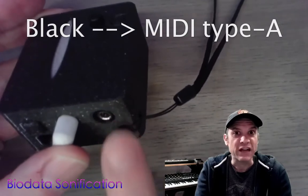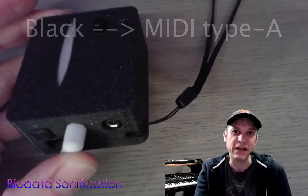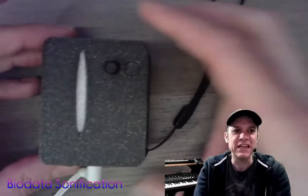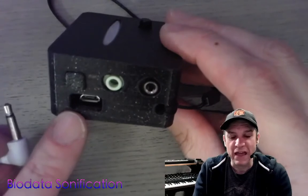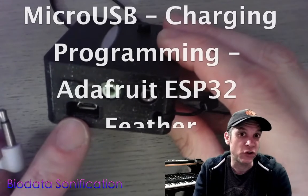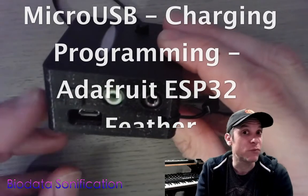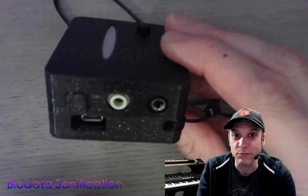The black jack is used for MIDI — it's a Type-A for hardware to connect to synthesizers — but today we're going to be trying to use Bluetooth. We also have a micro USB connector; this is used to recharge the battery or to reprogram the Adafruit ESP32 Feather board, which is the brains of this operation.